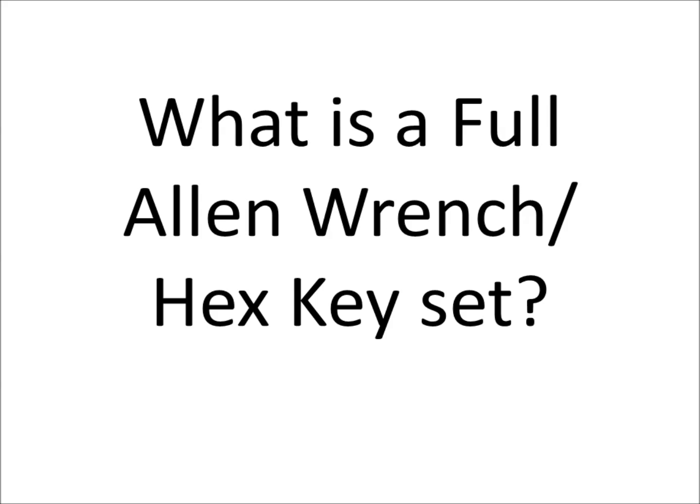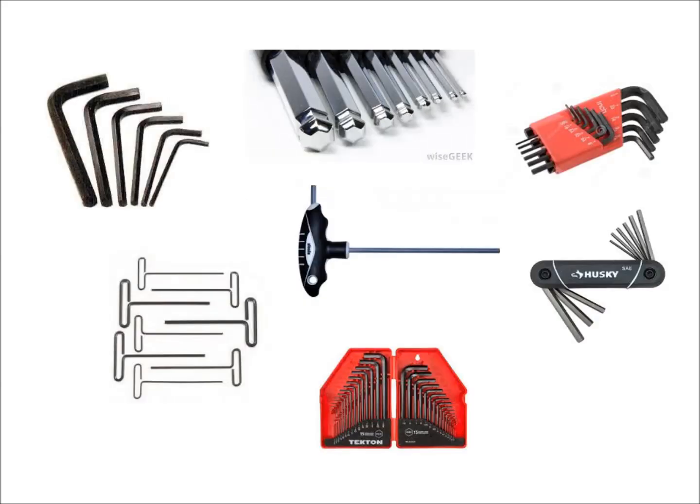If you look at the different types of allen wrenches or hex keys, there are lots of types. You can get them individually shaped as an L, you can get them with a flat tip or a ball end — they call it a ball end, which is shown here in the upper middle of the picture. And then you can get them with a T-handle, a comfort grip T-handle. They also come in different types of storage containers or storage devices.